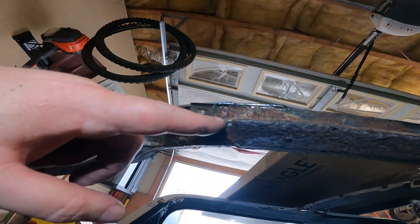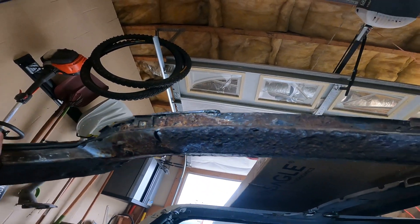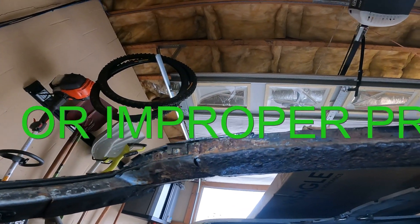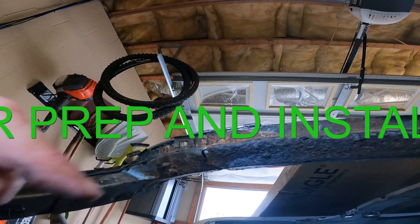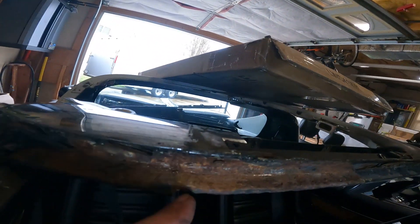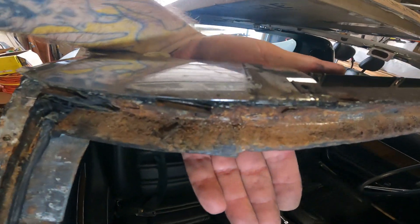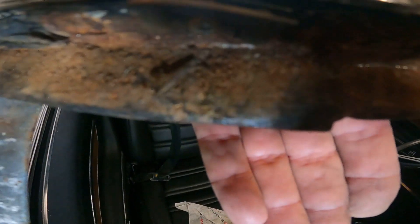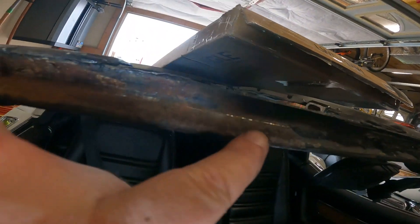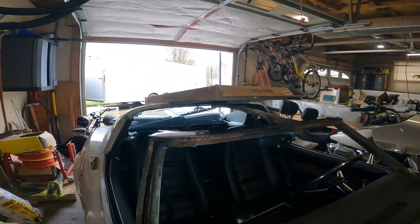It seems like a lot of the issues going on with these C3s were in the upper right-hand corner. That gap right there allowed water to seep in right where that notch is. And then a little bit of crusty over here but I could fix that up with some welds.